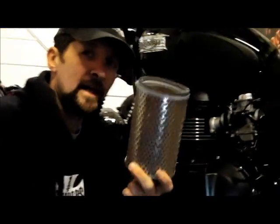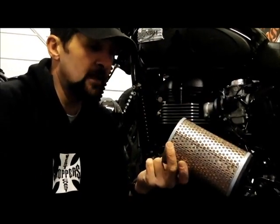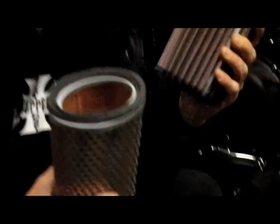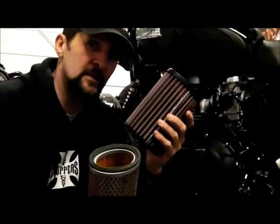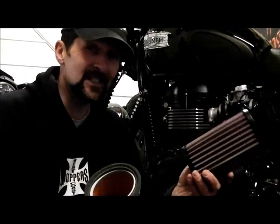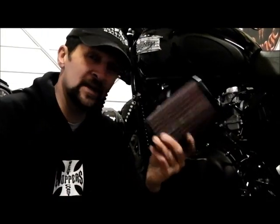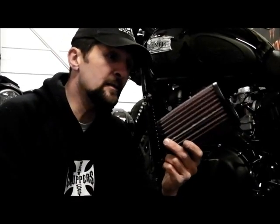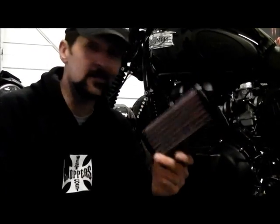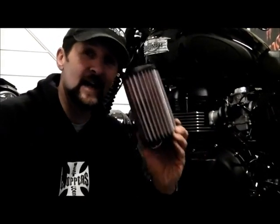That's a throwaway item — I really don't understand why today's modern manufacturers haven't stepped up and started replacing these at factory level with washables. But it isn't just Triumph — every manufacturer does this. I've put a K&N in the Bandit, in Penny's Harley, and the Hayabusa had one. I don't think there's a bike that K&N do not make a filter for — they're guaranteed for a million miles or something like that, and you just keep washing them.